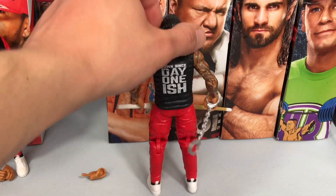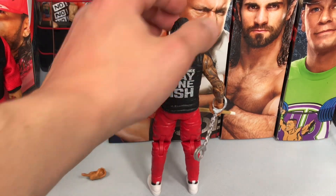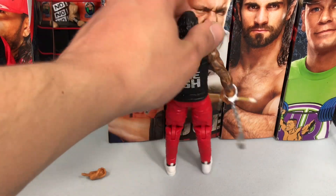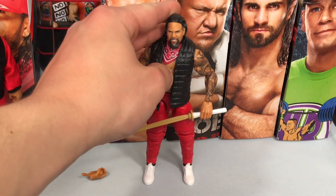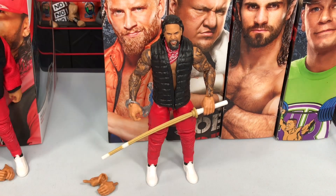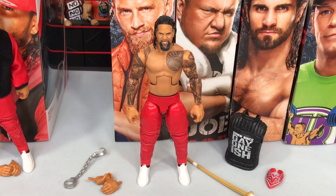We have this vest — on the back it says 'Down Since Day One-ish.' Comes with these handcuffs which are removable, and it comes with this bandana around his neck. Also comes with two interchangeable hands. Let's take a look at the figure without the accessories on.